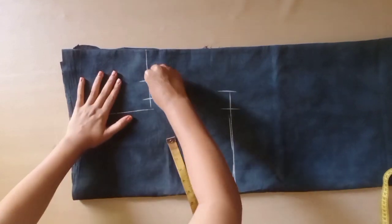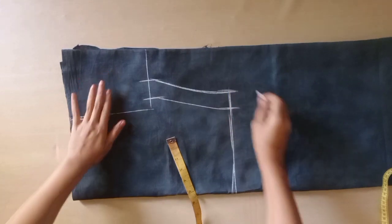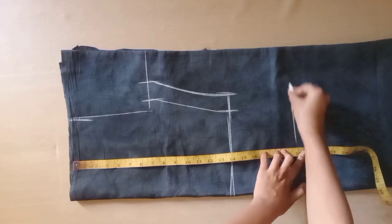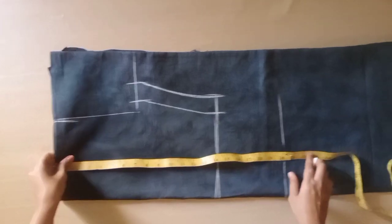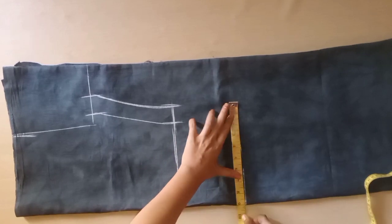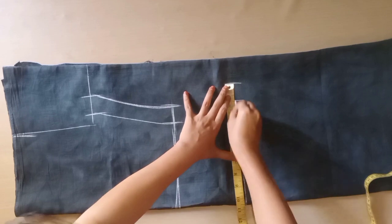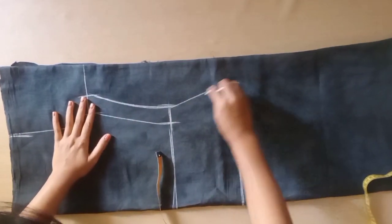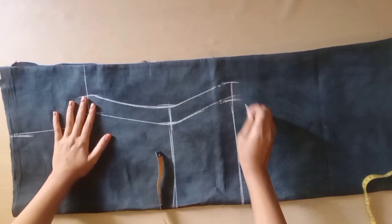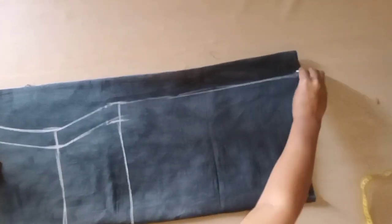Now we will get these two points and do the cutting well. We will get the side cut point here. We put 20 inches here. The round hip is 36, which is 1 fourth — 9 inches — plus we have the margin. We will get these two points and make a straight side cut with the margin added.